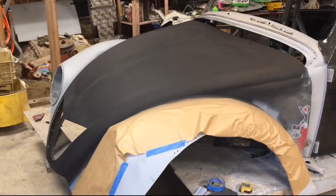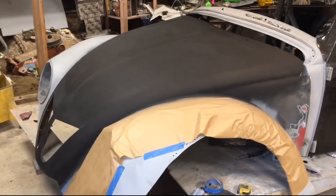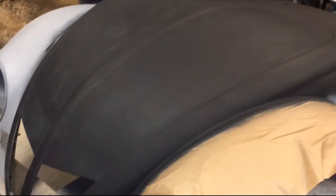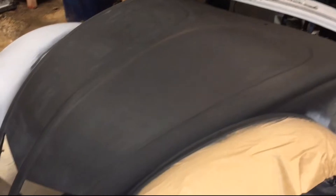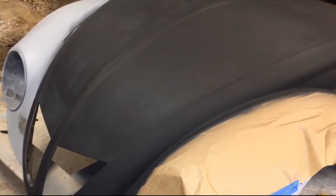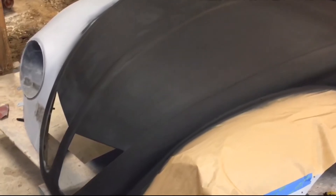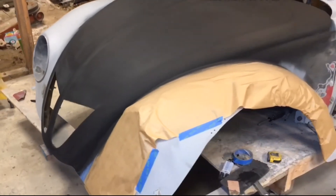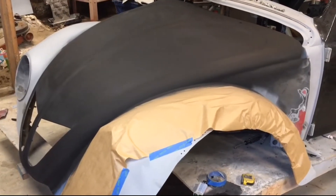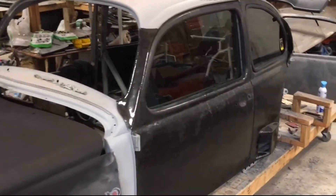I got some black paint on the hood and I'm gonna sand it down - that's gonna be the next carbon part. It's just gonna be the hood, just one layer of carbon over the top of it for looks. It'll add a tiny bit of weight, but that's completely fine because most of the weight is towards the rear, so I need a little bit more weight in the front for a pretty close to 50/50 weight distribution.